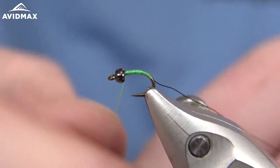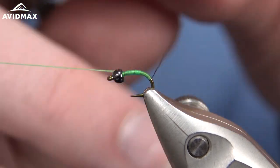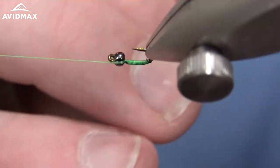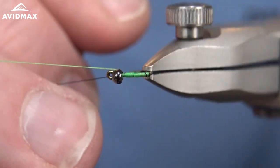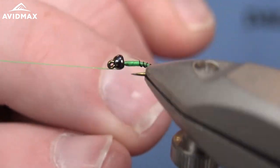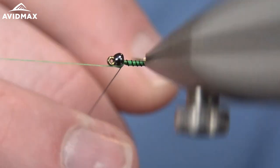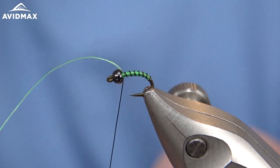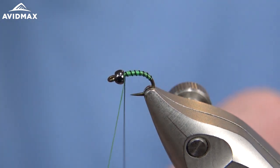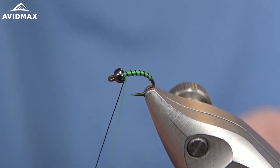Let's do a quick half-hitch and wrap our wire forward with nice and close open wraps, creating segmentation here. This is a size 18 we're doing today - you can do it in a range of sizes and different colors, whatever you feel is going to be the best match to your caddis pupa.